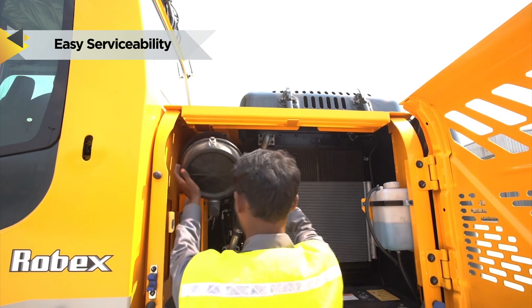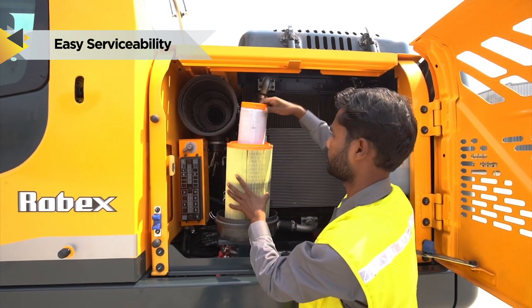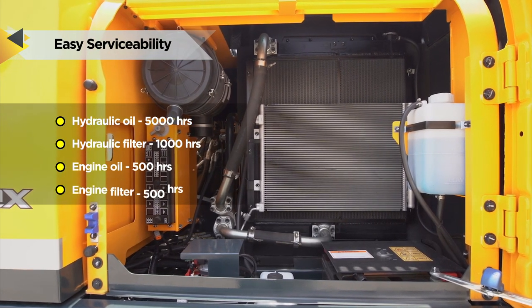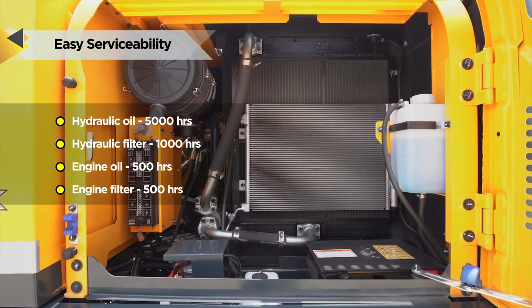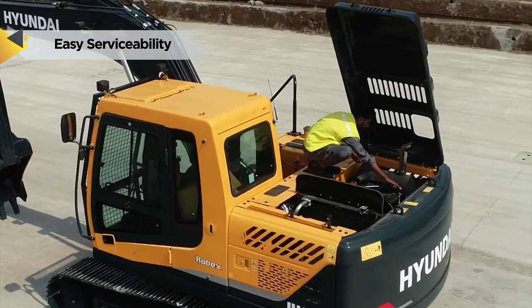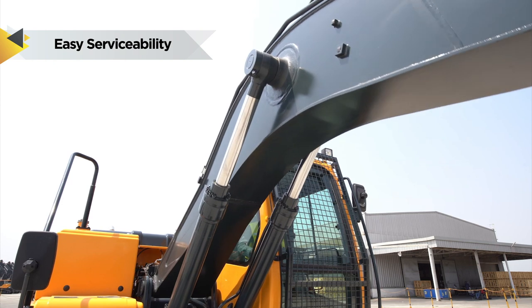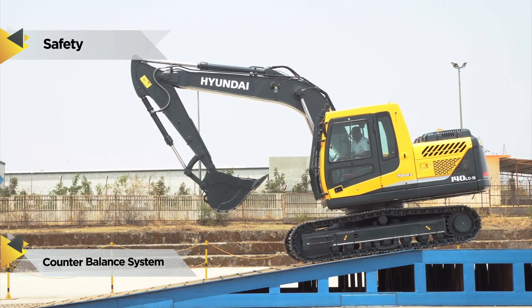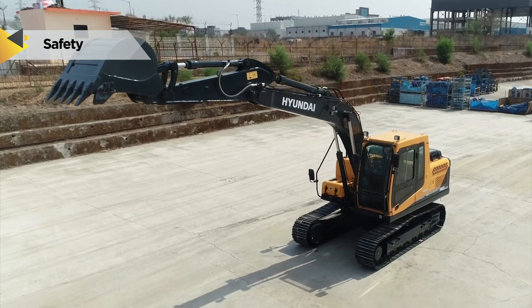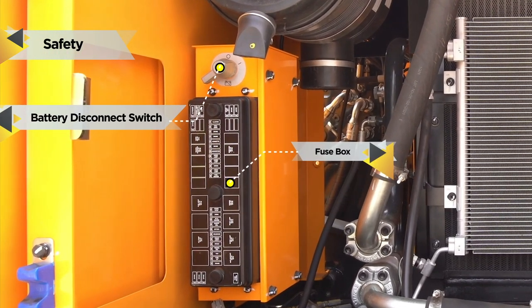Hyundai's 9 series machines feature easy service access to increase uptime and reduce operating costs, getting regular checks done faster. The more efficient cooling system extends service intervals, minimizes operating costs and reduces machine downtime. Easy engine maintenance, cooling and pre-heating systems provide optimal and immediate operation. Longer engine and hydraulic component life — servicing the engine and hydraulics has been considerably simplified. The counter balance valve works as a hydrostatic brake and prevents the machine against accidental roll down in steep gradients. The battery disconnect switch cuts off power during maintenance and protects batteries from excessive drain.